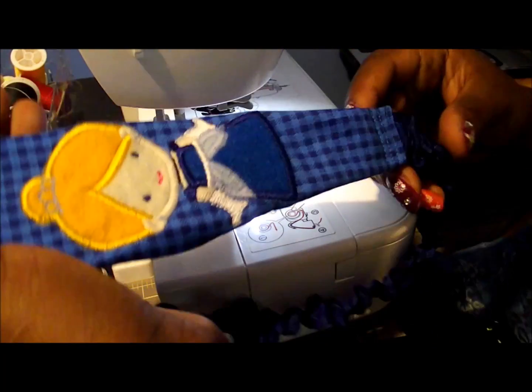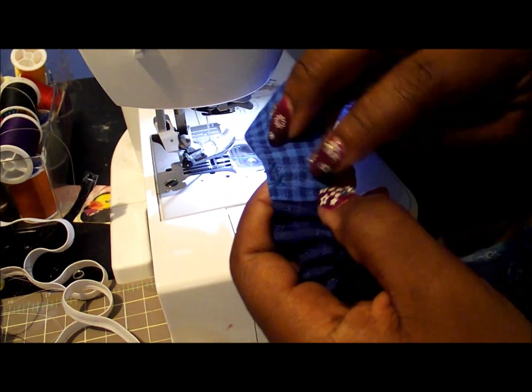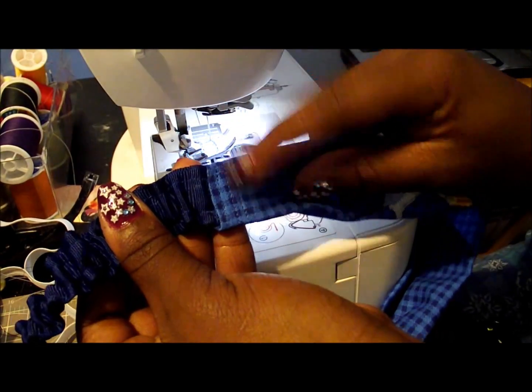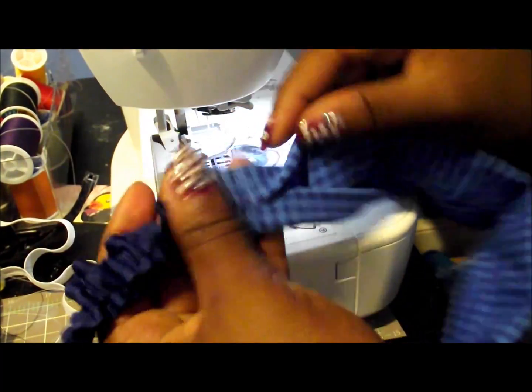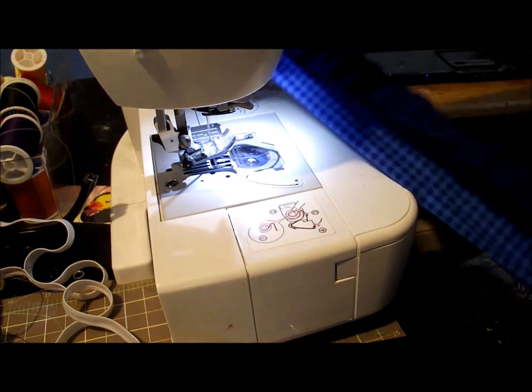Now we're all done — this is our finished product. It's stitched three times right next to each other for a nice flat look, and it flattens out quite nicely. If you hold it on the sides it's flat across the top, and it's just a regular stretchy headband.